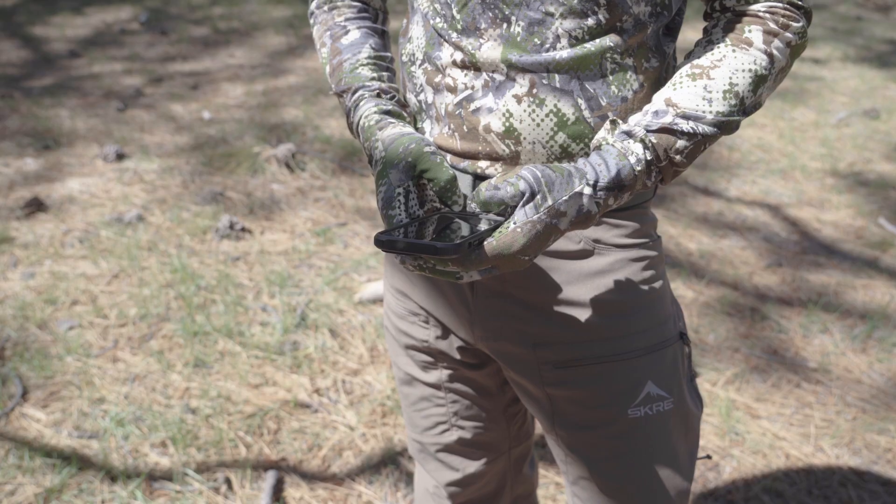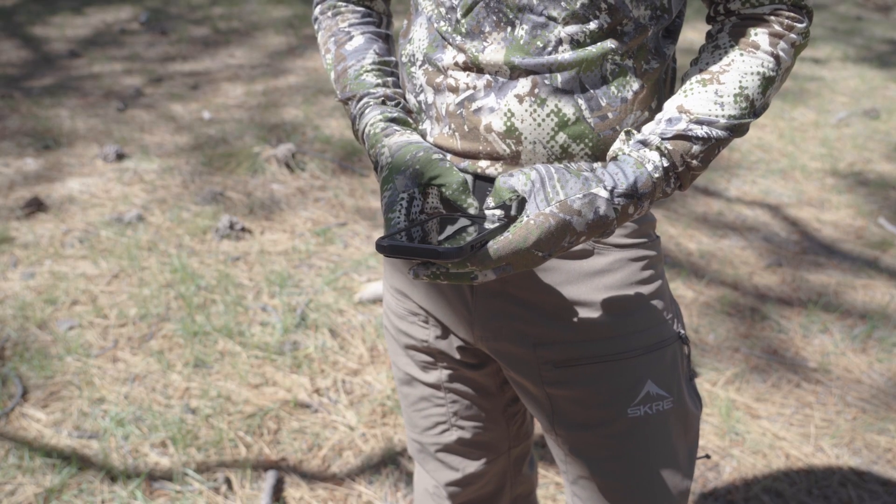Staying connected in the field is important. That's why these gloves are touchscreen compatible — you can use your phone or GPS device without taking them off. Finally, let's talk about comfort and fit.